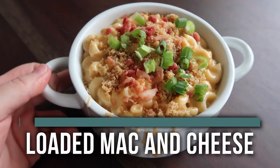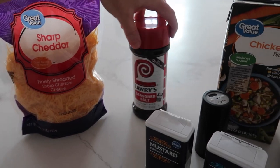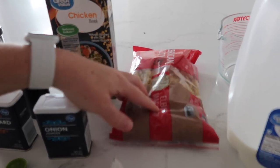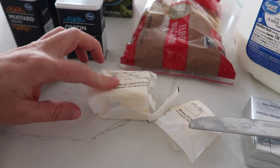The first recipe is Instant Pot loaded mac and cheese. For this recipe you're going to need some cheddar cheese, seasoned salt, ground mustard, onion powder, pepper, chicken broth, macaroni, milk, cream cheese, and a little bit of butter. Then we'll have some toppings that we'll show you in a minute.